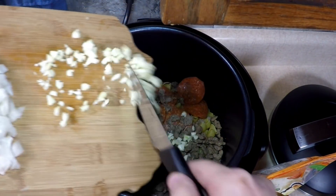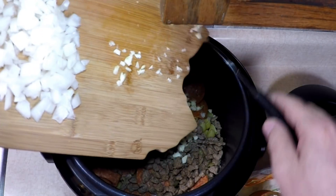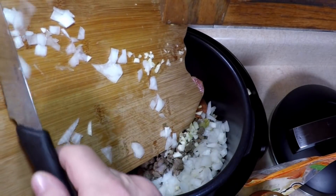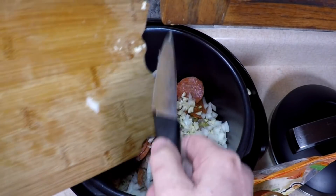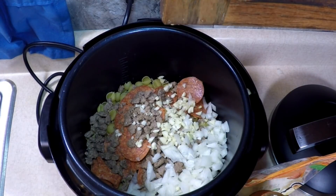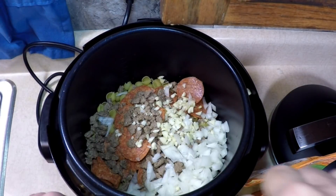Put in my garlic. Put in my onion. So far, look at it — pretty good, huh? Got some extra on the side there.